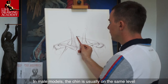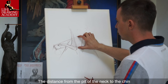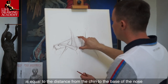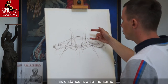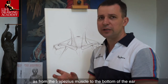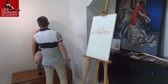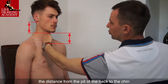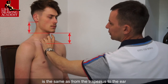In male models, the chin is usually on the same level as the seventh vertebra of the neck. The distance from the pit of the neck to the chin is equal to the distance from the chin to the base of the nose. This distance is also the same as from the trapezius muscle to the bottom of the ear. Here is this proportion on the model: the distance from the pit of the neck to the chin is the same as from the trapezius to the ear.